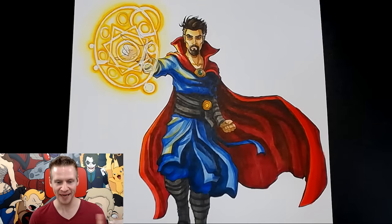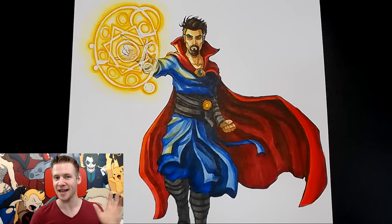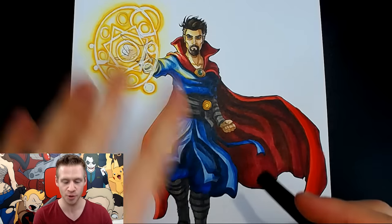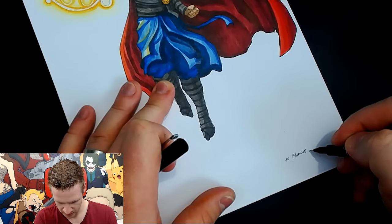And there you go, that is the result of my Doctor Strange Let's Draw. I really enjoyed doing this one, especially the colour effects and the magic. I should probably disclaim that I'm not familiar with the lore of Doctor Strange in the comic books, and I haven't seen the movie yet. But this piece was voted on by the Twitch community and was suggested by Marcus Anderson, so I'm going to dedicate this to Marcus Anderson.